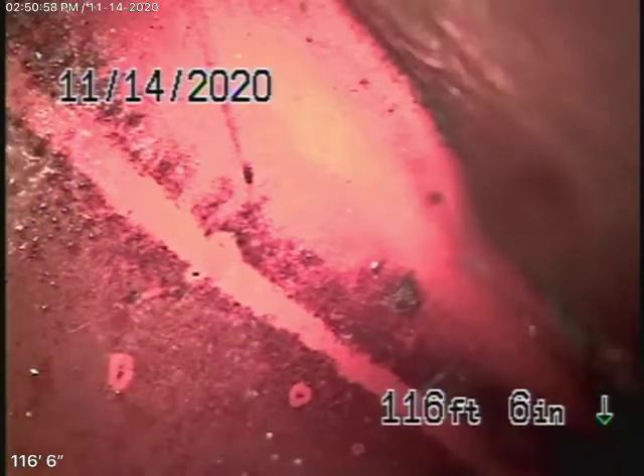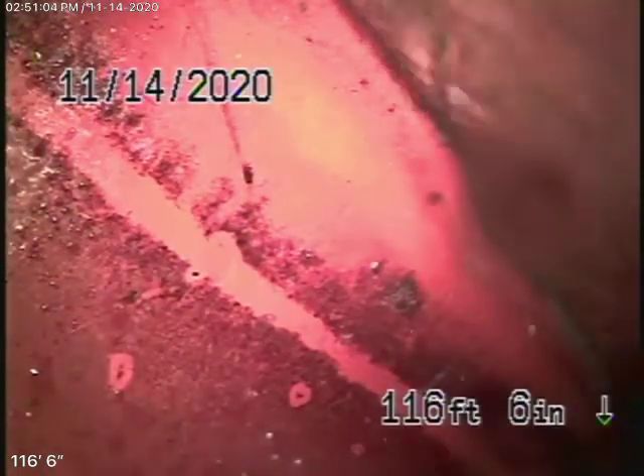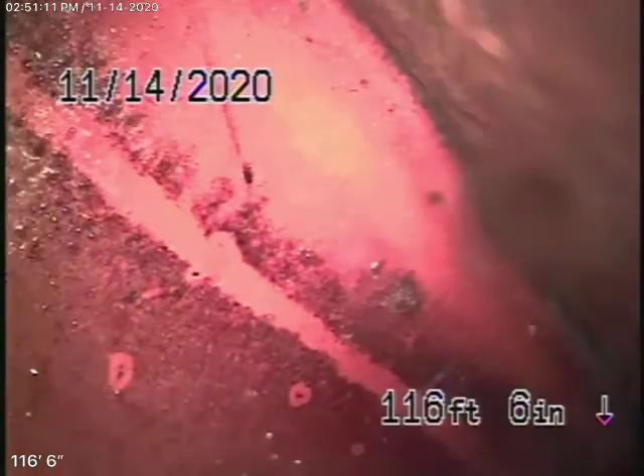We're here at 1314 North Brighton Street in Burbank. We installed the mainline clean-out on the vent pipe in the toilet, which is probably going to be behind the refrigerator, just to let you know.